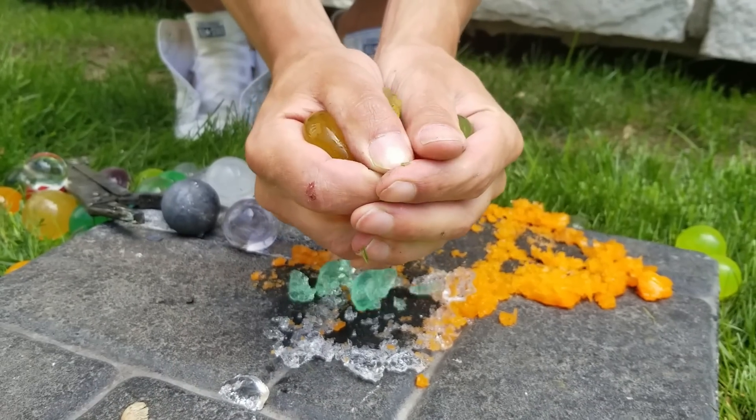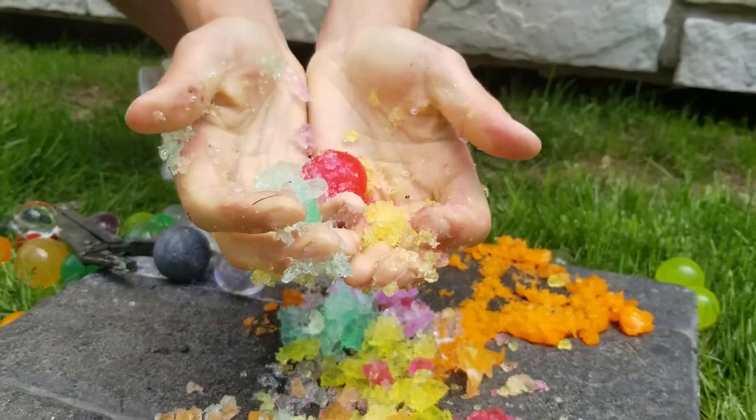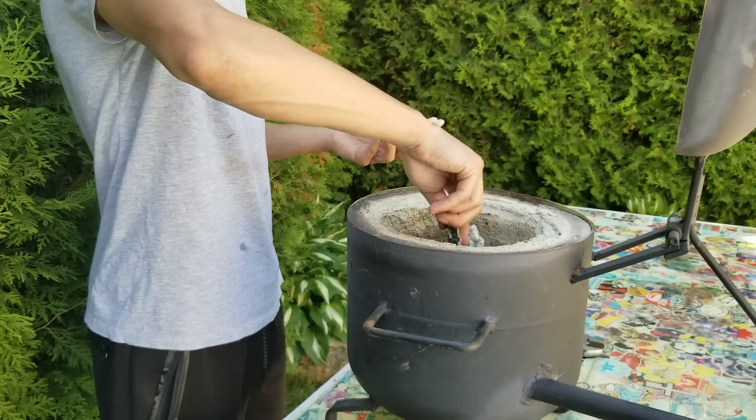That feeling is so cool! Now let's start the main experiment by adding some copper and aluminium inside of the foundry.